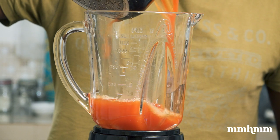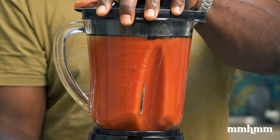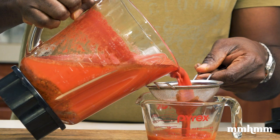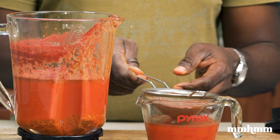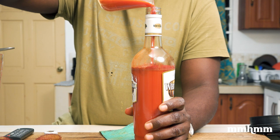Once the liquid is cool, transfer it to your blender and pulse a few times. Then you want to strain the liquid and transfer it into a bottle or jar. Just remember that this does stain, so you'll want to wash your wares and utensils right away, and use a bit of baking soda to remove any stains.